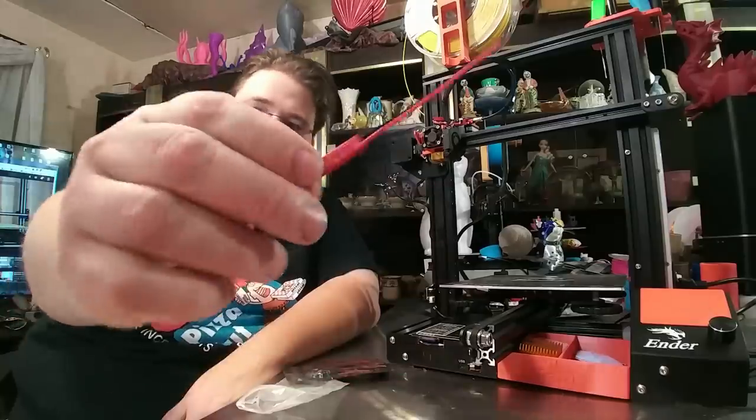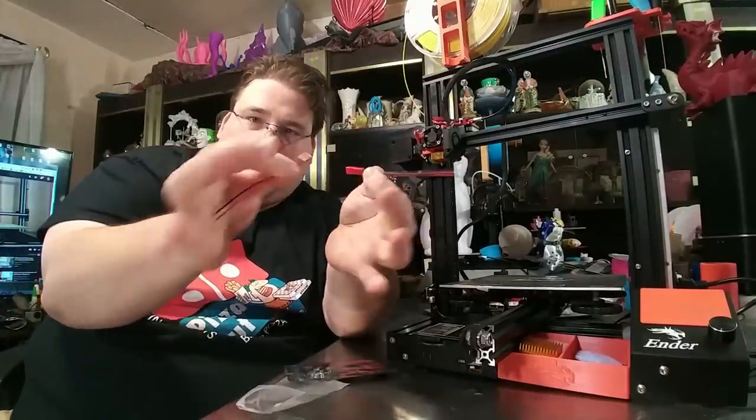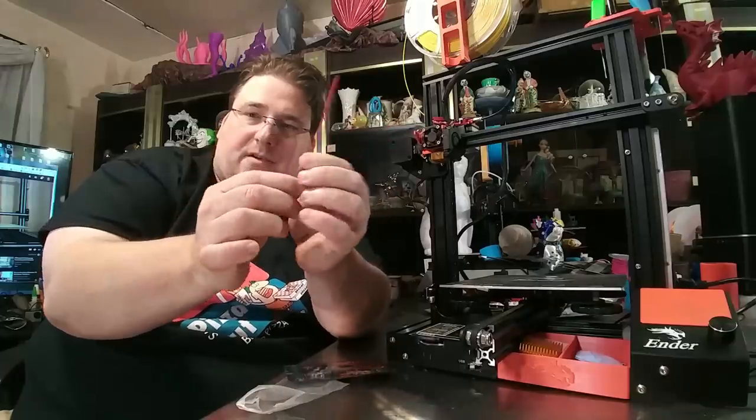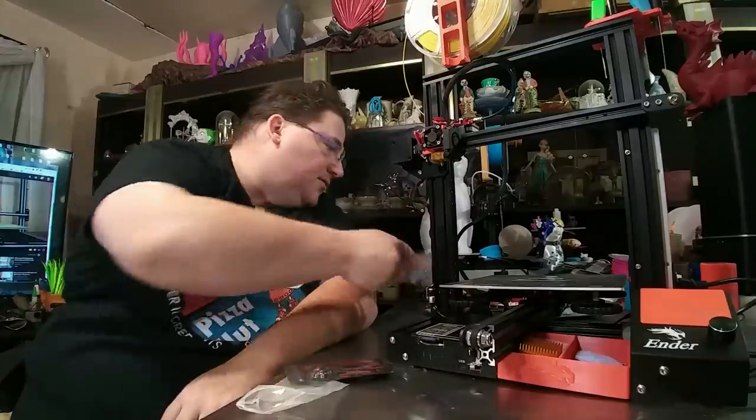I never got around to putting them on, and I can't believe I waited this long. Every printer I have is getting these. It's truly spectacular how quiet it is. And of course this is your JST connector — just a pre-wired connector. You'll see these on RC airplanes, but they're very handy because they're compact. So I have a whole bag of those, and a whole bag of the pre-wired LED lights.